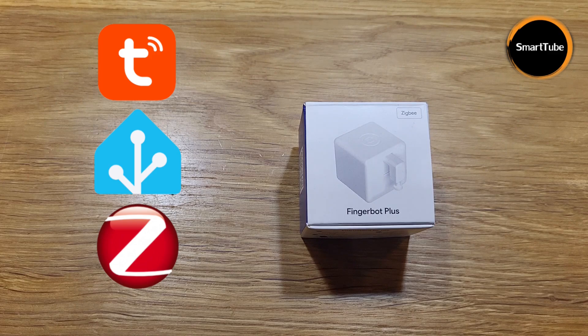Imagine being able to turn any traditional switch or button in your home into a smart one with just a click. That's exactly what the Fingerbot Plus aims to do. You can control this Fingerbot from anywhere using the Smart Life app or a home assistant, as I'm going to demonstrate. The best part — you don't need to worry about charging as it's a battery-powered device. This is the Zigbee version, but there's also a Bluetooth version. For both you need a gateway. In my case I'm using Home Assistant and a Sonoff dongle as a gateway for the Zigbee devices. You can also purchase a Tuya Zigbee gateway, which can double as a Bluetooth gateway.